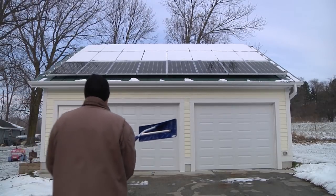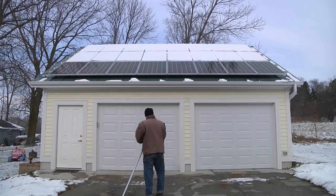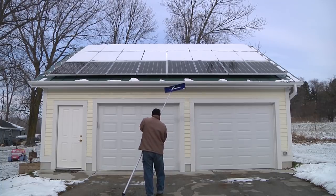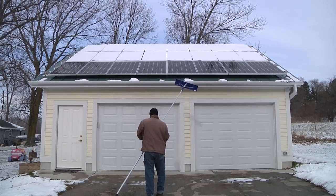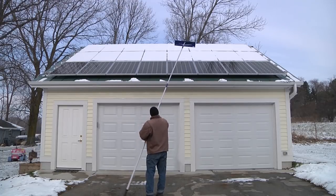Hey everybody, it's Ben here and today I got a roof rake — a snow rake in the mail. It was $28 including tax and shipping was free. This is a 21-foot long snow rake. It is a four-section collapsible aluminum pole with a plastic blade on the end.